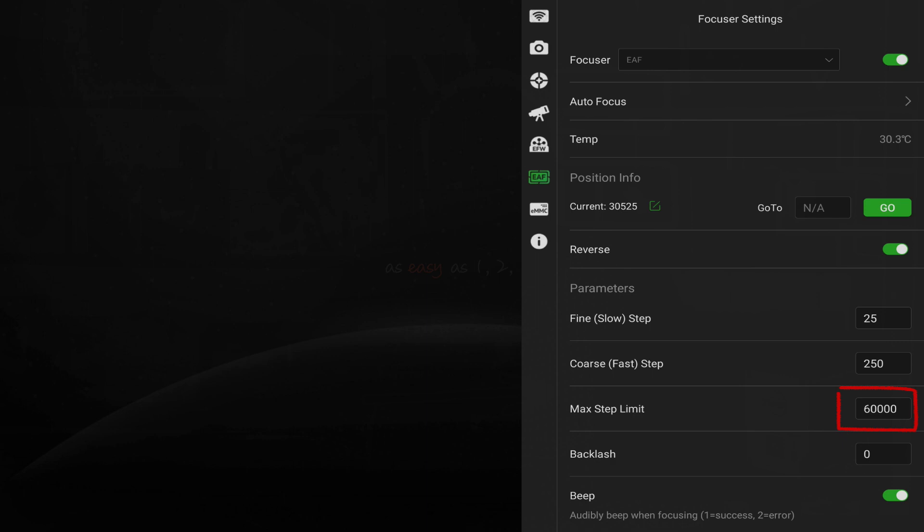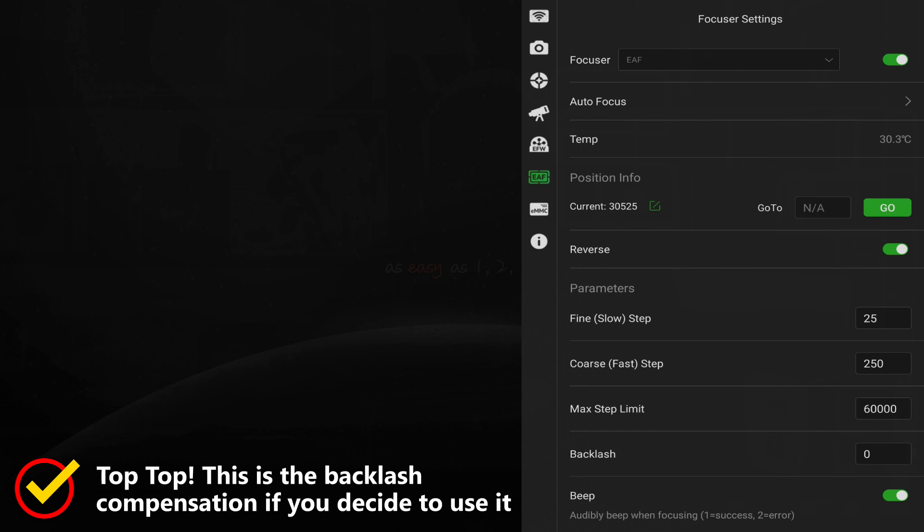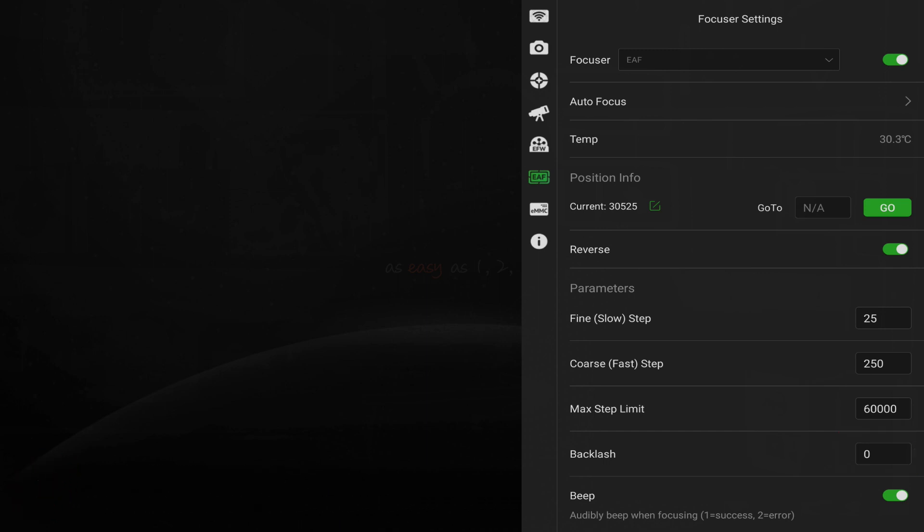Max step limit is the maximum number of steps the focuser can move. The backlash setting is the amount of steps the focus motor will move before it actually moves the focuser physically — this only affects manual focusing. Then the all-important, or annoying, beep settings: one beep means a successful move of the focuser; two beeps indicates an error. Errors usually occur if the focuser is jammed by reaching the end of its physical travel, if the coupling was not square, if the max step limit has been set too low, or if the EAF has reached its movement limits of zero or 60,000 steps.